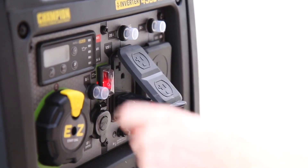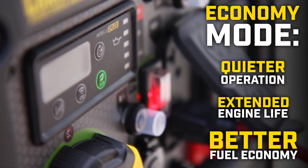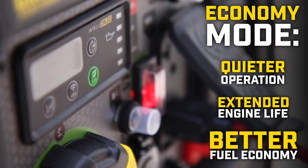And when the electrical load is reduced, the innovative economy mode provides quieter operation, extended engine life, and better fuel economy.